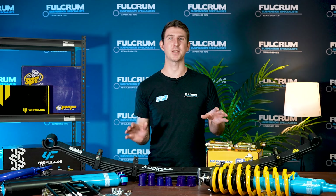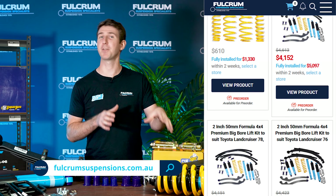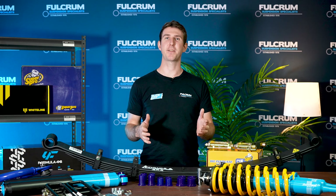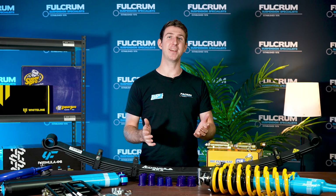If you want to take a look at this kit, head on over to the Fulcrum website where you can check it out online. It has the full description and details of everything that's included and its purpose, so make sure you go check that out. If you do have any other questions, please leave them in the comment section below and I'll be happy to answer them. Get out there and go exploring.